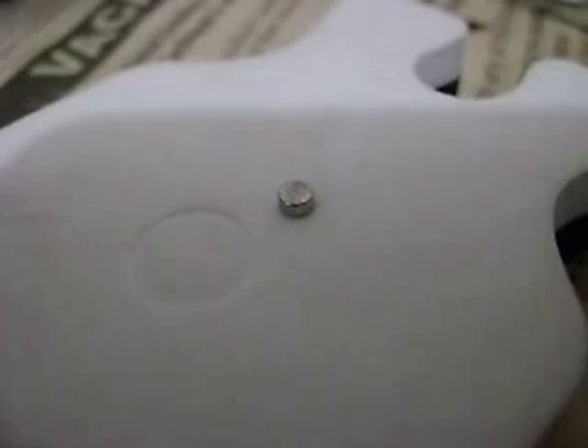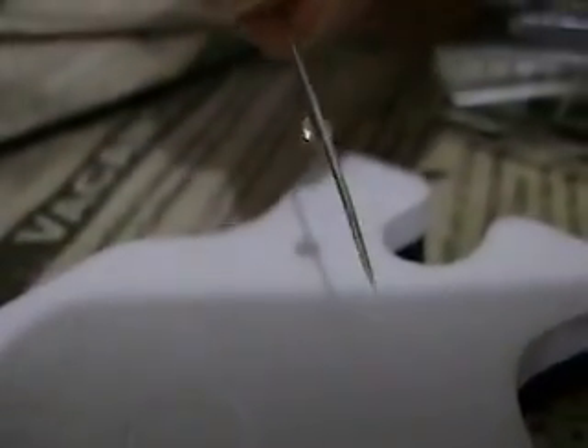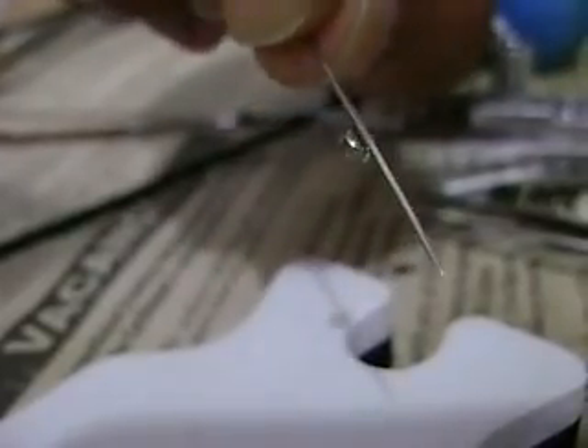We can overcome these problems by using a simple magnet and a needle. We attach the magnet to the needle and then attach it to the swash plate — specifically to the main shaft on the swash plate. I will demonstrate this.